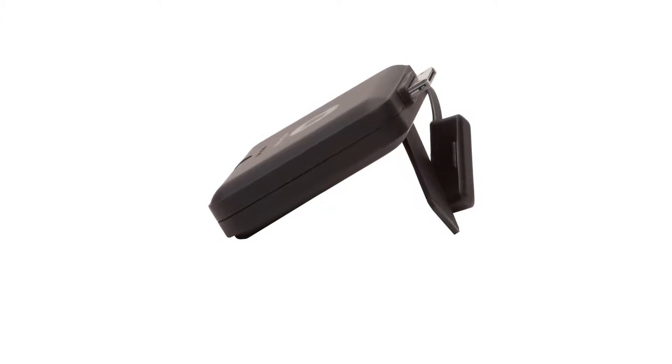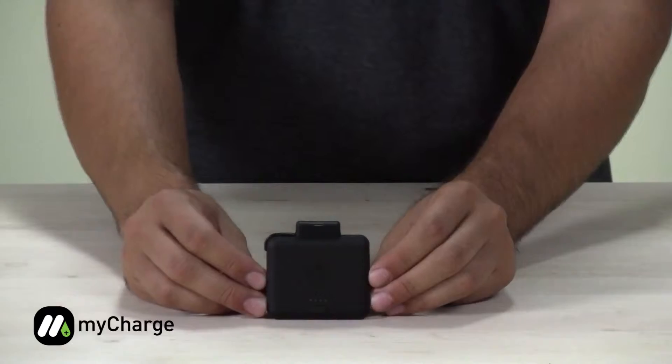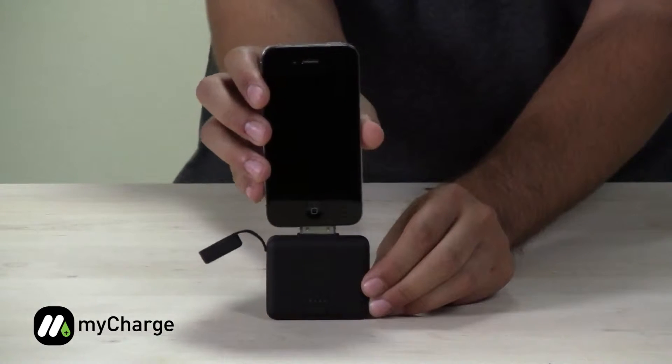This is the MyCharge Portable Power Bank 1200. It's a rechargeable battery that nearly doubles the life of your iPod or iPhone. The MyCharge Portable Power Bank 1200 has a protective rubber cap to protect the connector. You can plug in your iPod or iPhone into that connector.